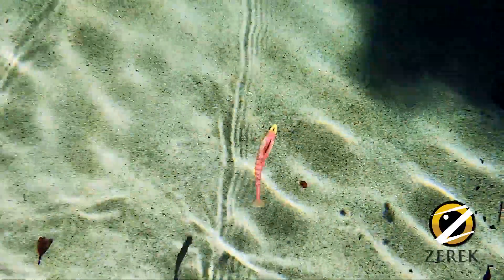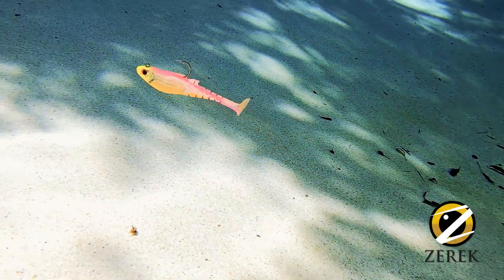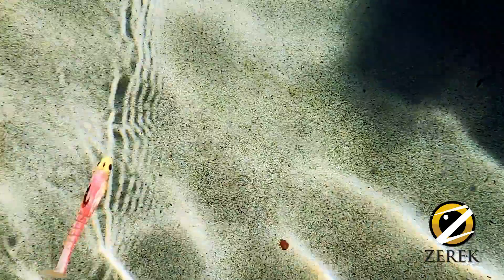Then of course you've got your Kevlar jointed tail and a nice big paddle. This thing swims and rolls beautifully when you retrieve it very, very slowly. What actually happens is the gills will flare out like that, and it just rolls beautifully — that tail just goes bang bang bang, no matter what speed.